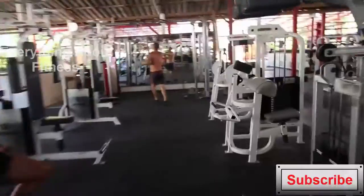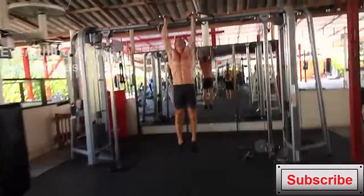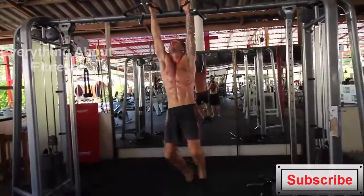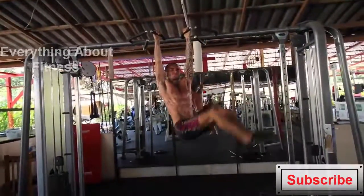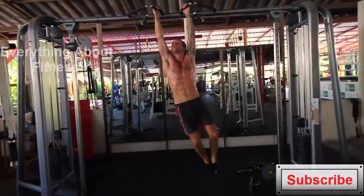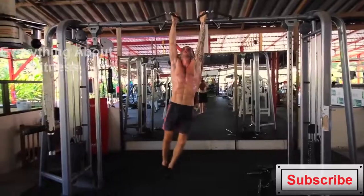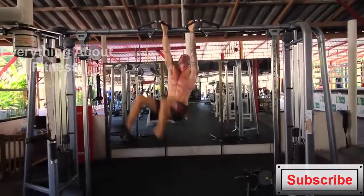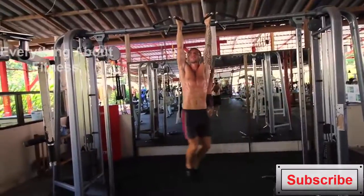Now we're on to one of the really intense ab exercises: hanging leg circles. How you do this one is make sure your arms are extended all the way out and you're dead hanging. Then you're using your abs and obliques to make your legs go around in circles, like I'm showing you in this video. I normally do 12 reps, but I actually did 10 reps in this first round. The next round is 12 reps and the last round is 10 reps.